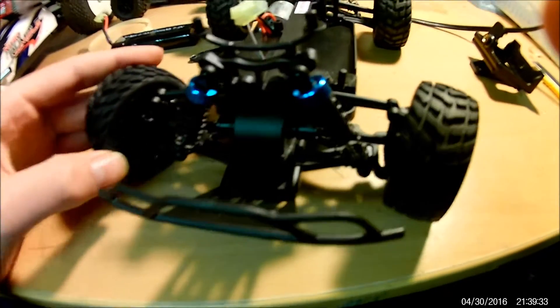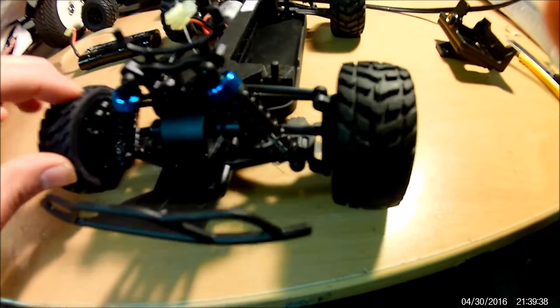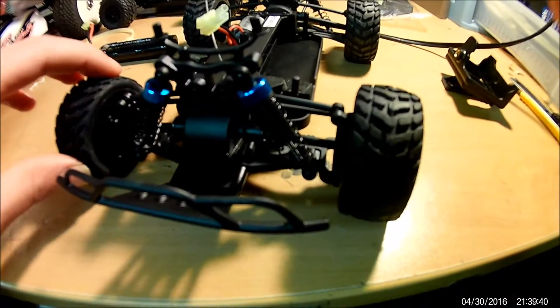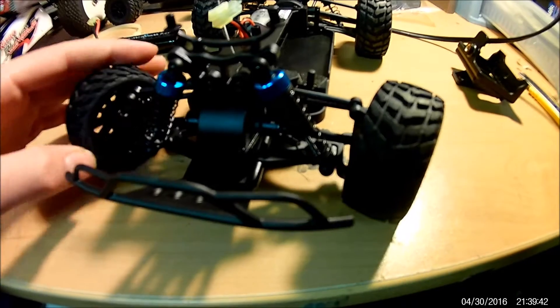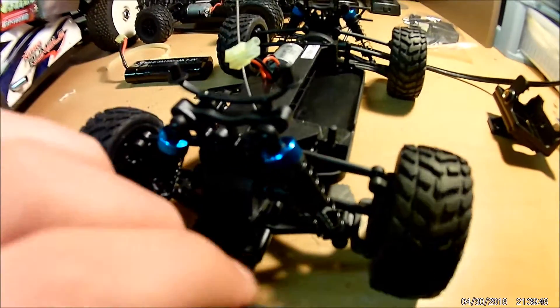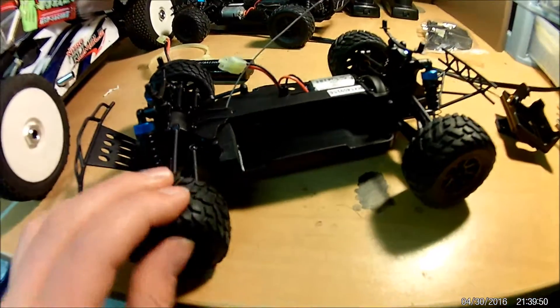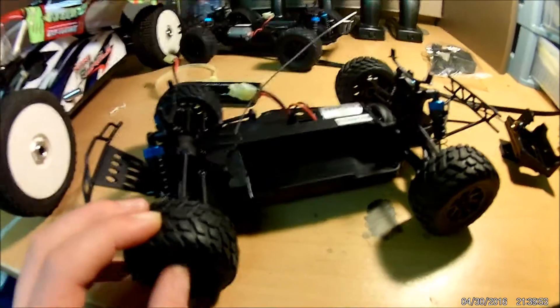One thing that really worries me: there's a lot of slop in the steering without even moving the tires, and once it steers it's a very small amount of throw. That servo seems like it's going to be very lazy. I hope not. Look out for a running video in the future.